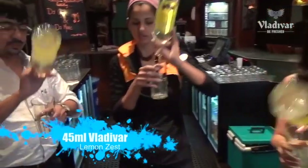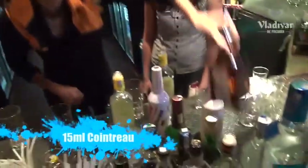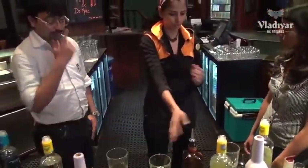We're going to pour about 45 ml of Vladivar lemon zest — count thousand one, thousand two, thousand three, thousand one. Then we're going to use 15 ml of Cointreau. Since we have one bottle with a pourer, we'll do it one by one — just count thousand one thousand and stop.